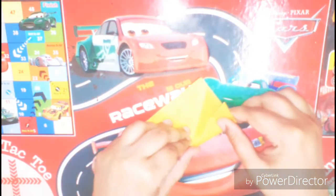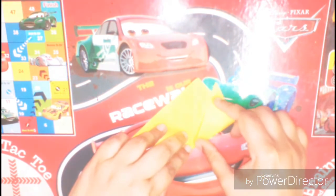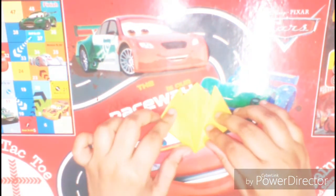Now turn the paper slightly. Then fold the right corner upwards at an angle like so. Then fold the left corner upwards of the visible triangle like so.